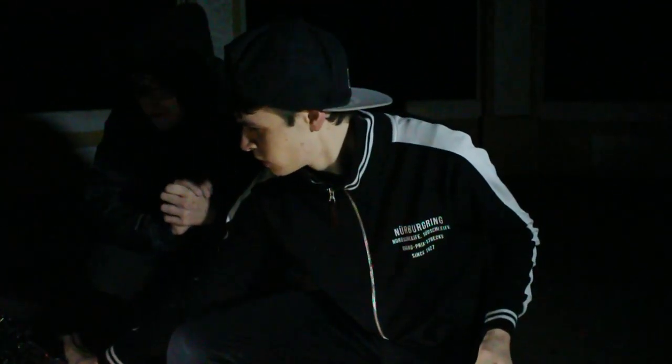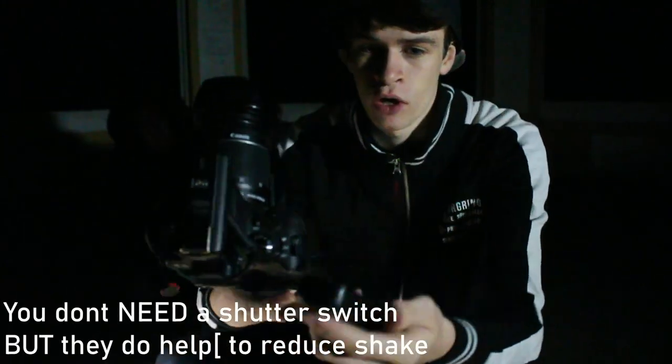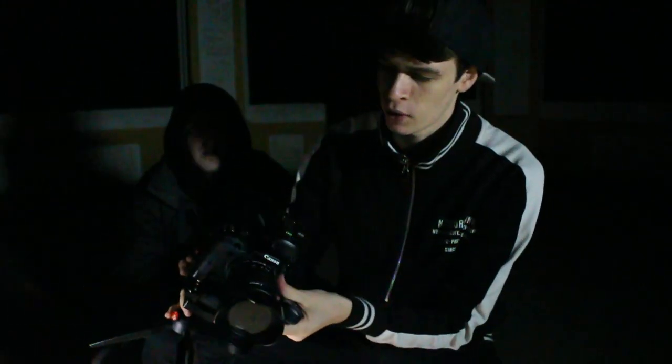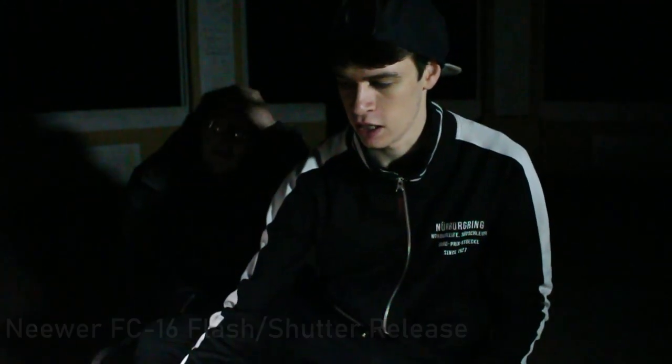And last of all you will need a camera, preferably a DSLR that has bulb mode and a shutter switch. We are using the one by Niwa that came with my flash — it's the Niwa FC 16 2.4 gigahertz. So let's get straight into this.